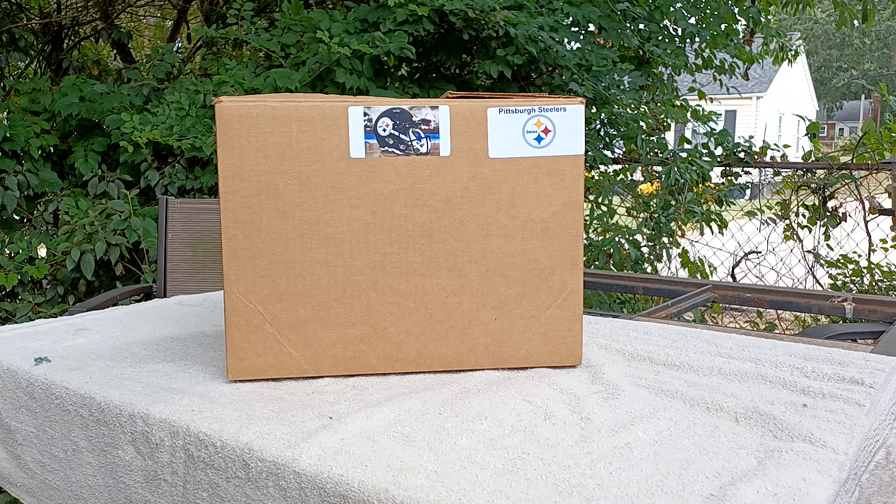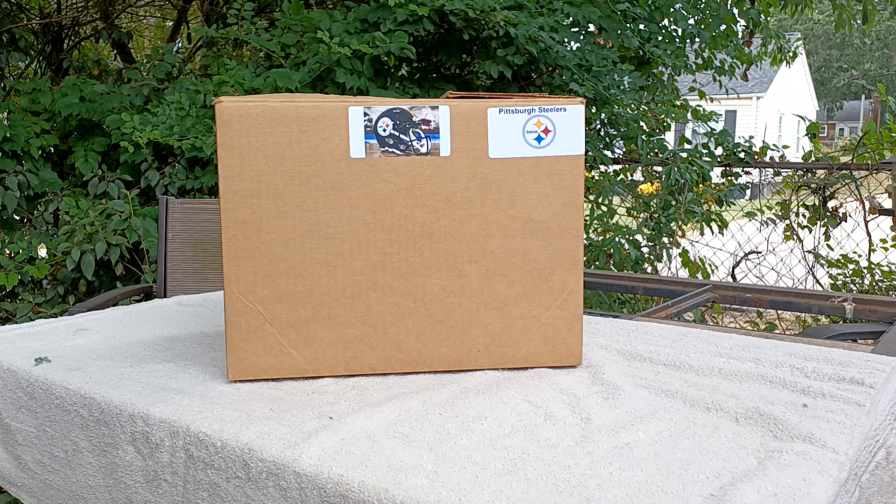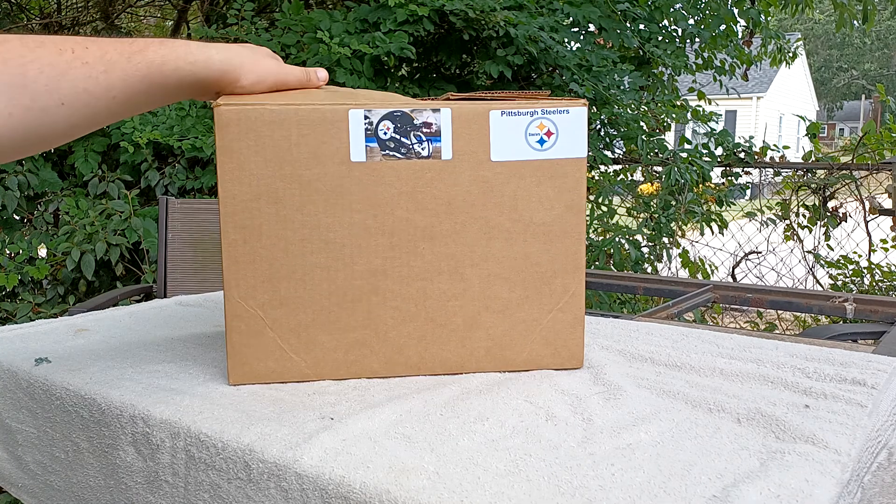Before we start, I bought this helmet off of Green Gridiron, which is a website where they make helmets — NFL helmets, college helmets, and field use helmets. The one I have is a replica hunt helmet.